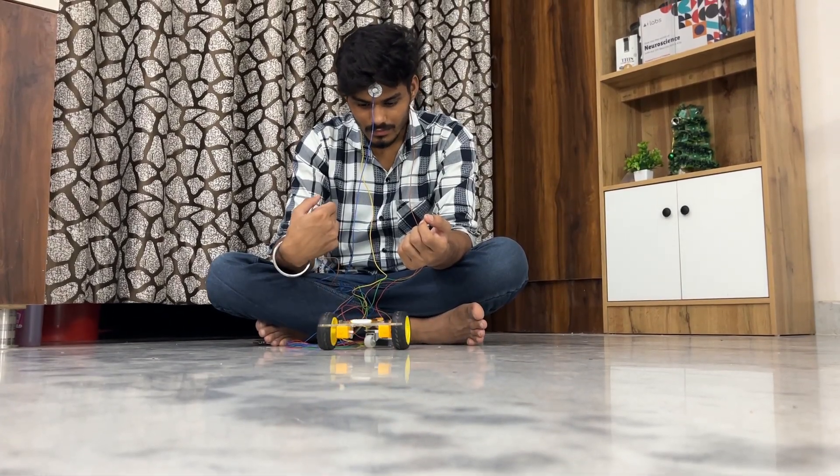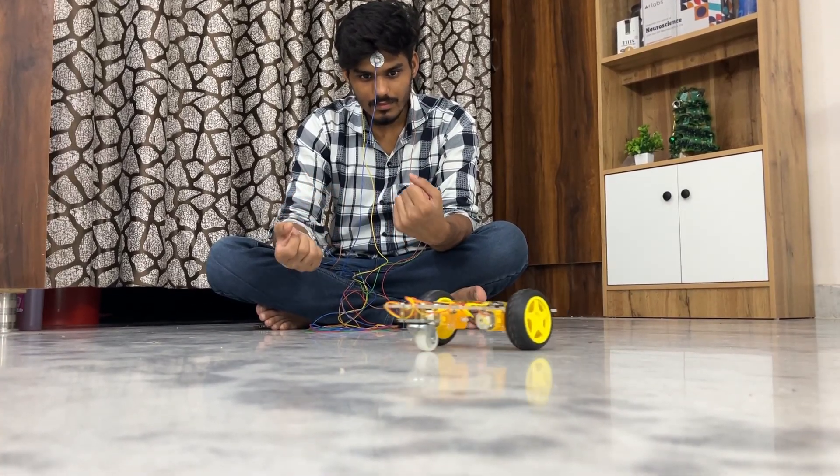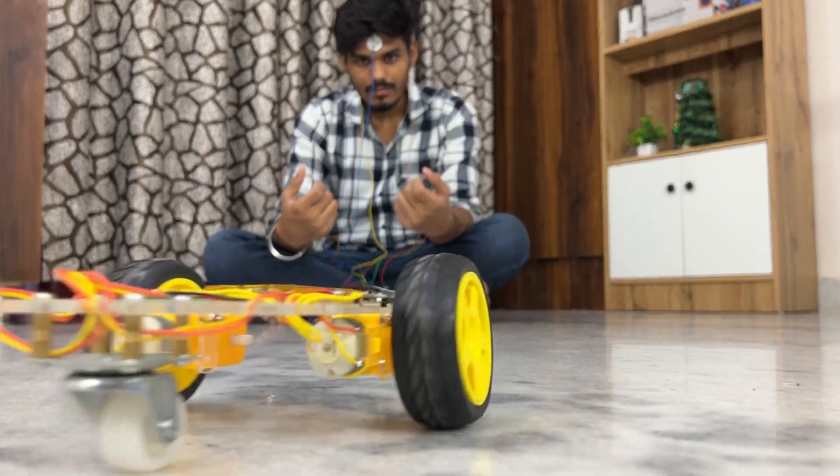Now it's time to test it. Watch this. As I focus, the car goes forward. When I flex left, the car turns left, and flex right, it turns right. It is super responsive and completely wireless.